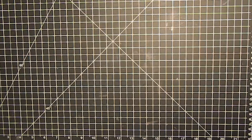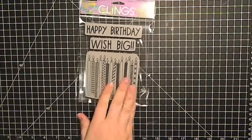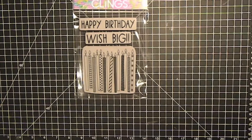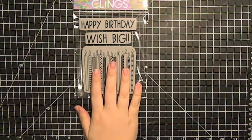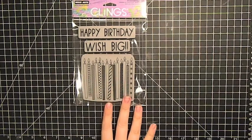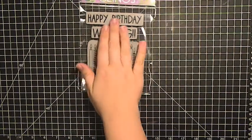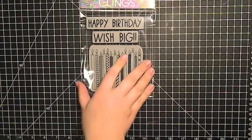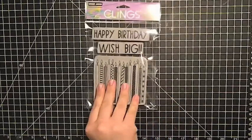I'll share the stamps first — they are almost all new Hero Arts stamps. I got this cling set, this 'Happy Birthday Wish Big,' and it comes with these candles. I don't love cling, I prefer clear, but sometimes it's nice to have the red rubber stamps just for different techniques. For sentiments it's not as big of a deal, and I really like the large scale of these sentiments. This set is 'Wish Big.'